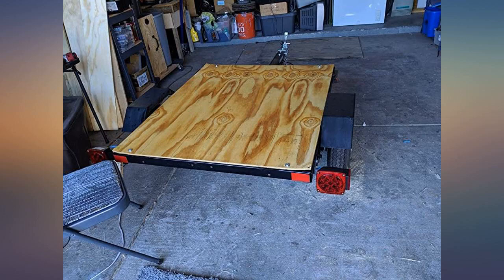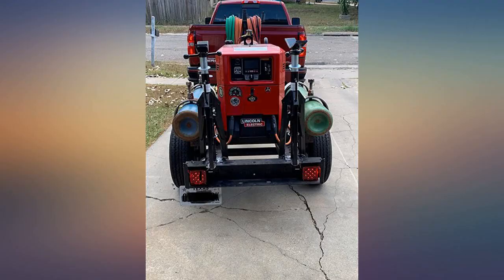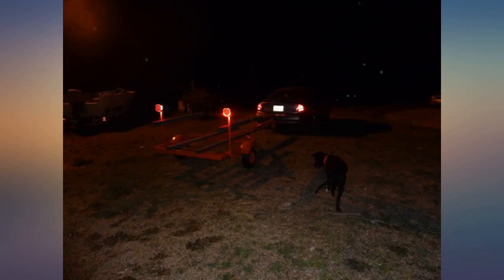I have an older utility trailer that has broken lights, and the wiring was old. I often had to clean the connections or replace blown bulbs. It was a constant headache every time I went to use the trailer.